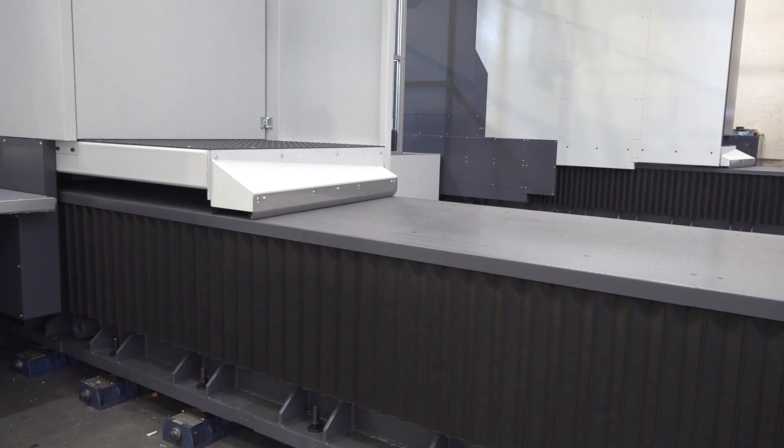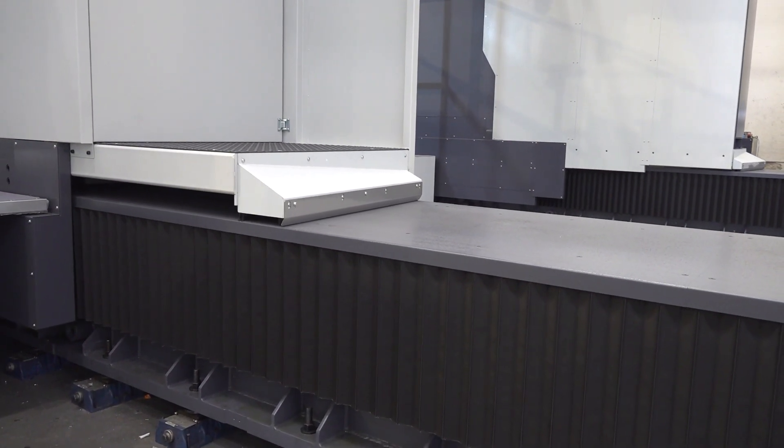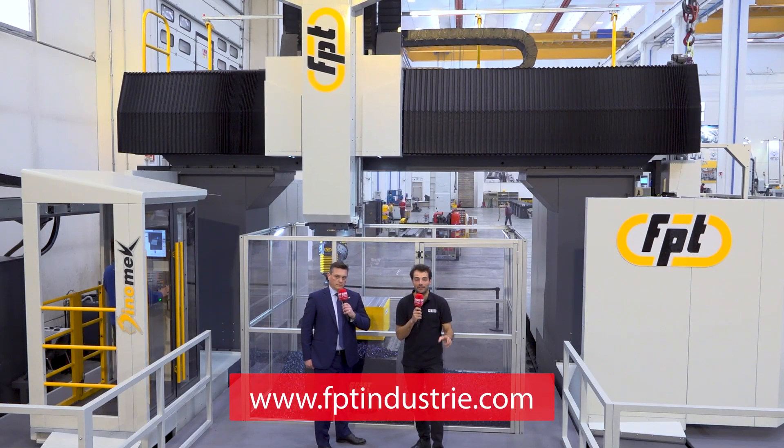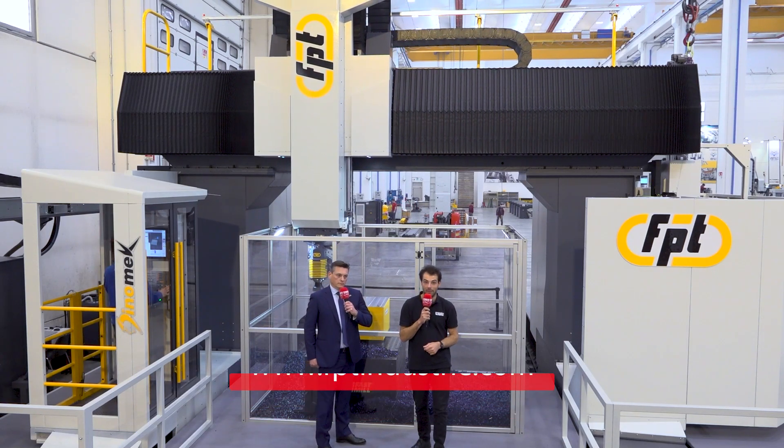But we keep — and this is something unique from FPT — all our rams in spheroidal cast iron. That keeps rigidity as well as the ability to cut vibration. That's why, even within 2 to 2.5 meters of vertical stroke, we can install huge power and huge torque while maintaining good reliability. So if you don't want to compromise on your building space, check out the DinoMac machine from FPT.